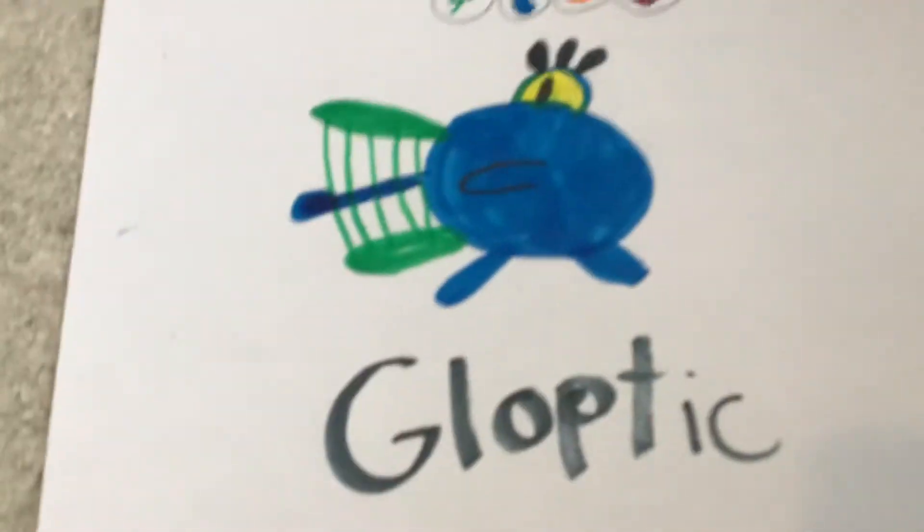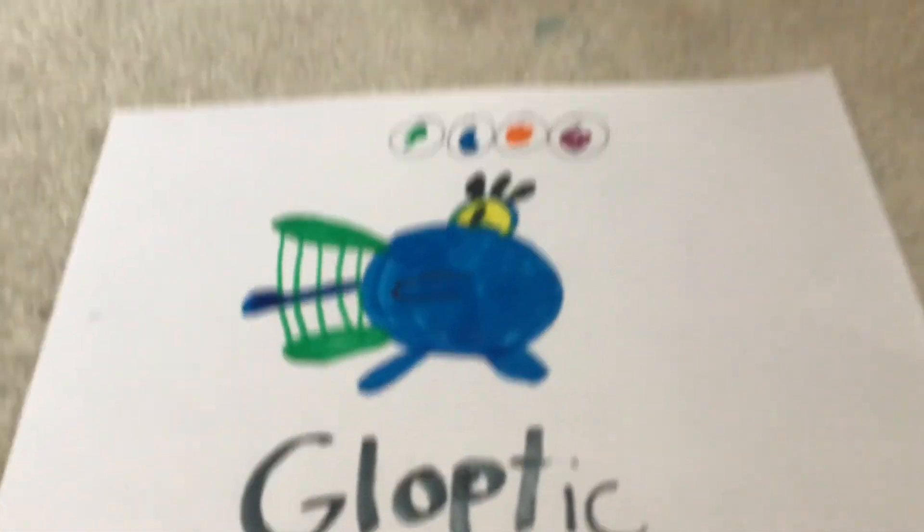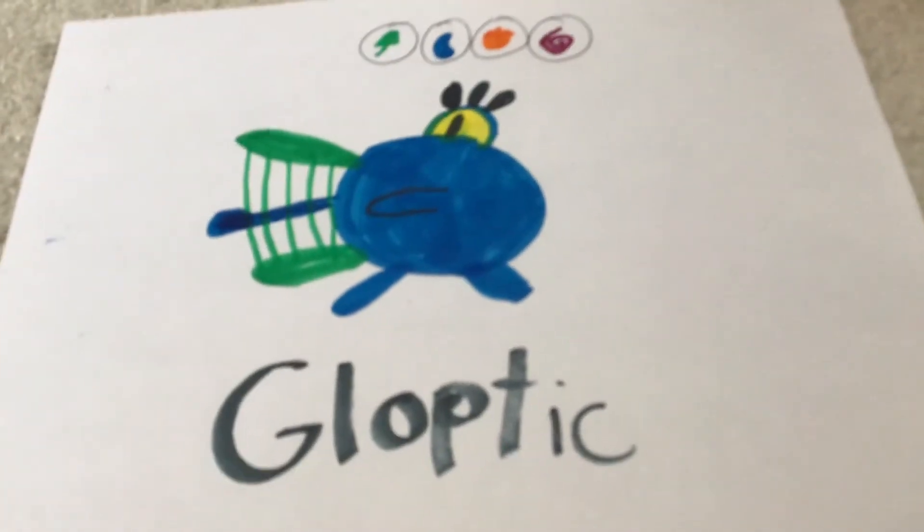I tried to do it cartoony, and I'm trying to make these other items — like this. So there's the Galoptic I drew, and I hope you like it. Bye.